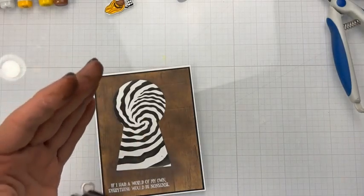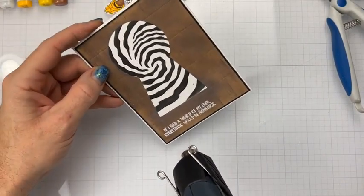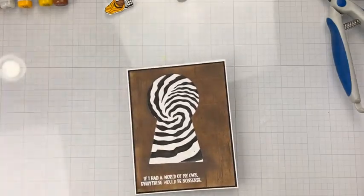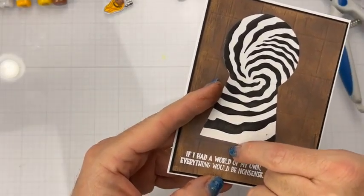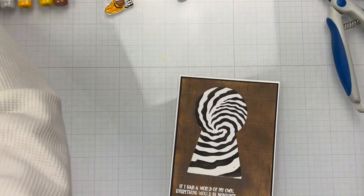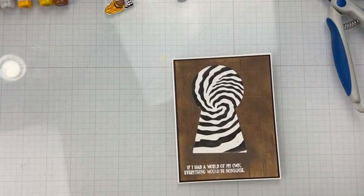Alright, let's get this heat embossed. I already see something that did not come out very well — the L's on here, because they are on this score line, didn't go on here very well. But that's okay because we can use maybe a white gel pen — we'll see if this will work. There we go — I mean, it's not the best but it'll work.